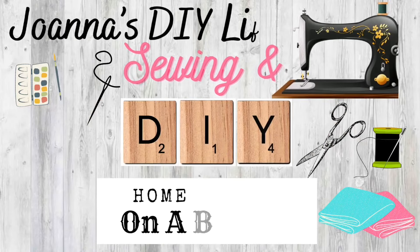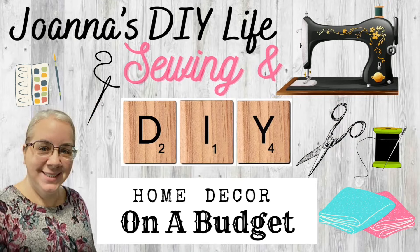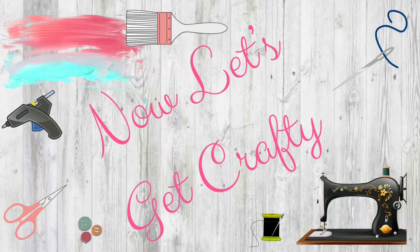Hey y'all, welcome to my channel. I'm Joanna and I'm glad you're here. I love to DIY on a budget and if you like to sew then catch me on Saturdays. Now, let's get crafty.